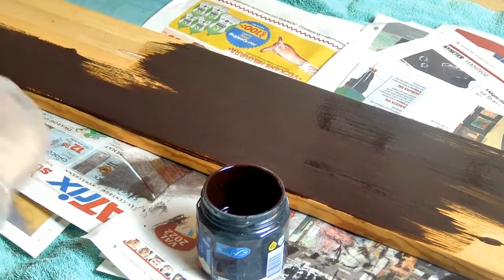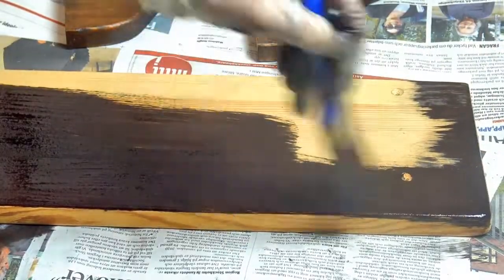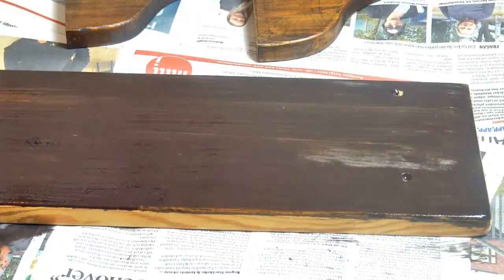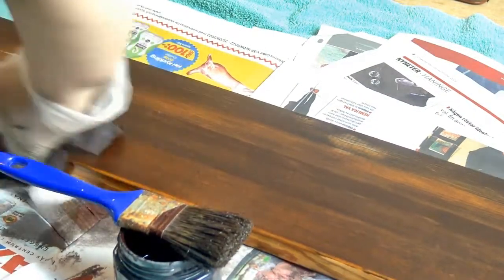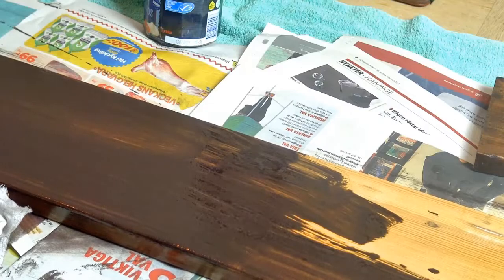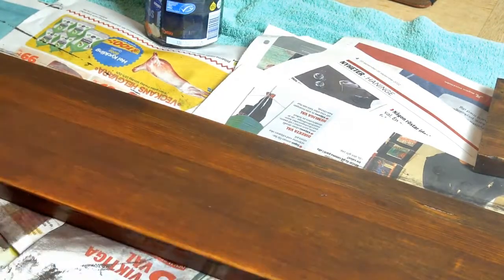I noticed that when it was a bit more transparent, the yellow tones of the wood started to show through, which made the wood look like a deep mahogany tone with a little bit of a cool tone tint in some lights, but still with reddish tones. It's very hard to describe.